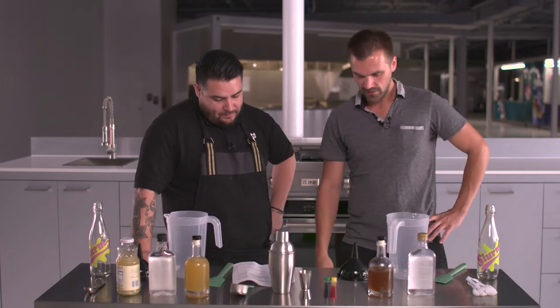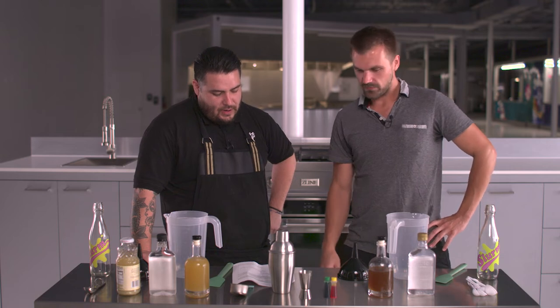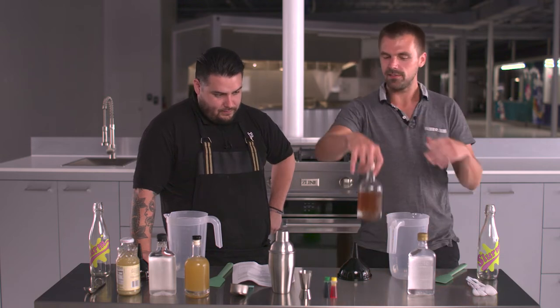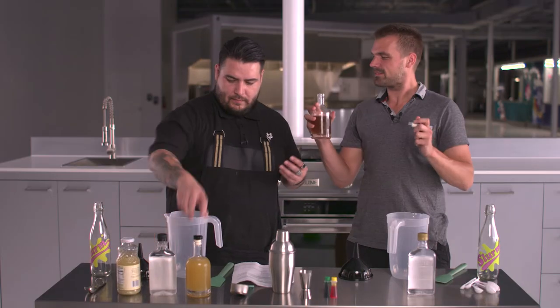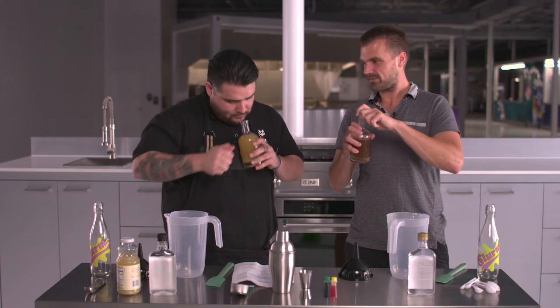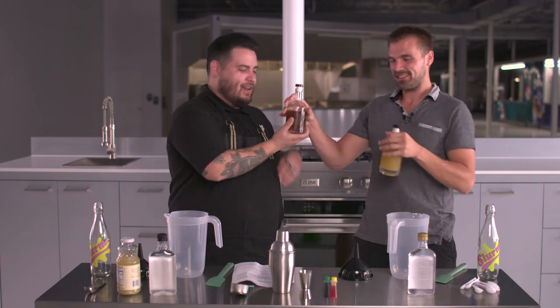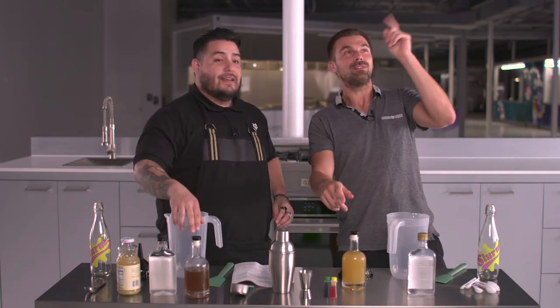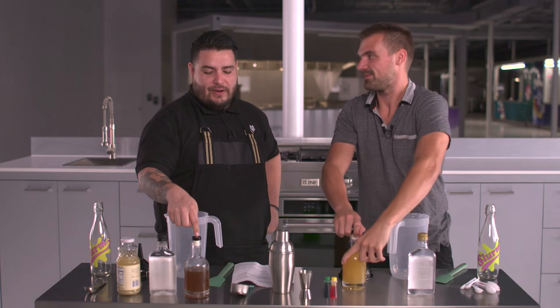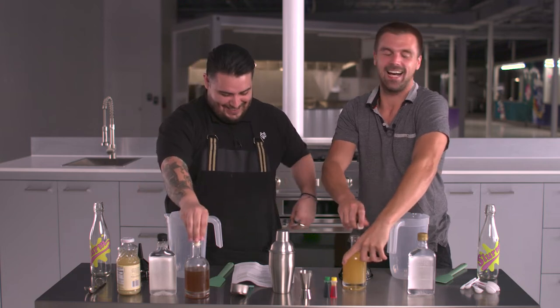So your first thing you're going to need is ginger limeade syrup. I believe this is the ginger limeade syrup. It looks like a nice apocalyptic concoction. Smell this? Oh, this one's yours. That would have been bad. This is my secret ingredient secreted from my gland — just kidding.